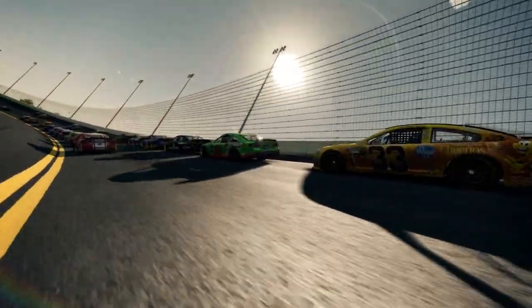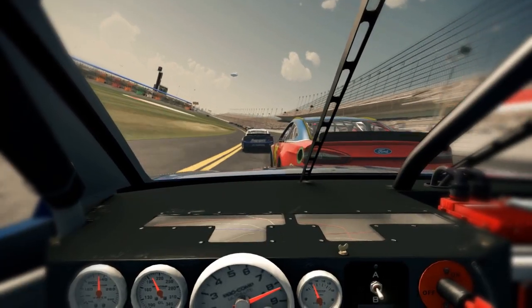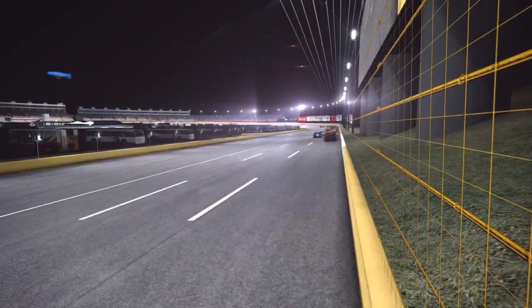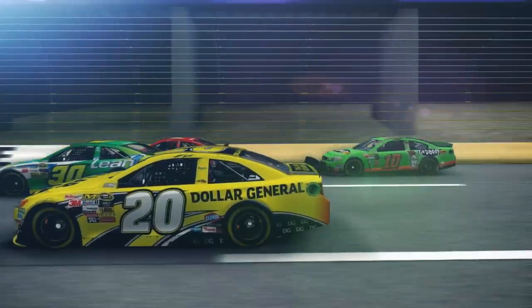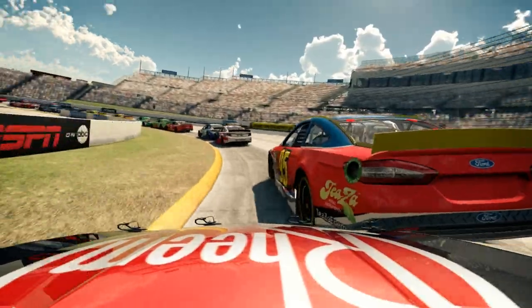One on top! Three wide! Two outside! Looking really good, buddy! Watch your inside! Still high side!